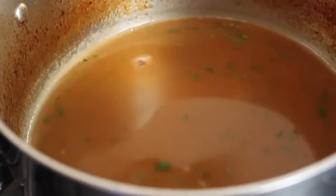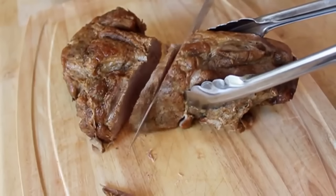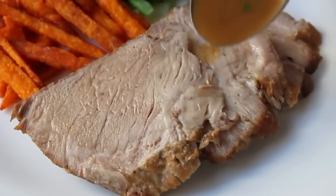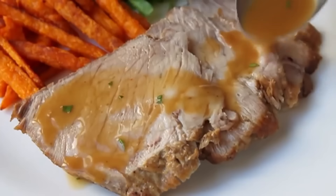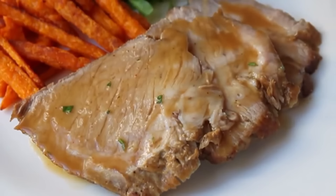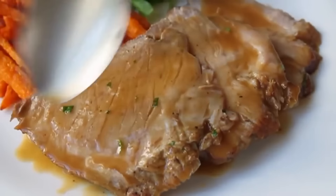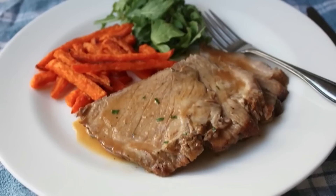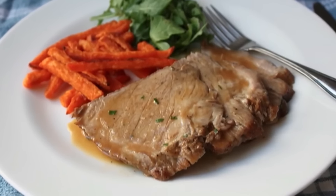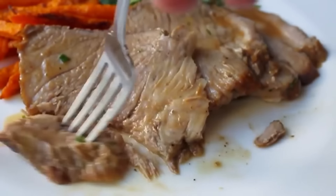I'm going to finish with a little fresh Italian parsley — a little bit of fresh sage would be very lovely too. Give it a taste, do any final seasoning adjustments — maybe a little more salt, maybe a little more pepper. Then slice your pork, put it on a hot plate, and spoon over some of that sauce. Remember, this is a highly reduced, very flavorful sauce — you don't need a lot, just a few tablespoons. Even without the sauce this pork is delicious, but when you add it, it goes to a whole other level.